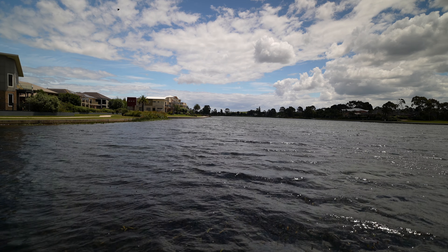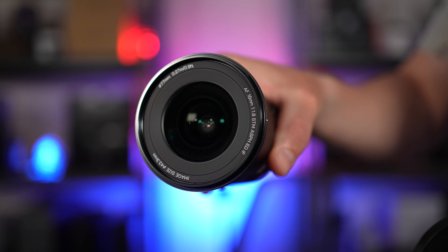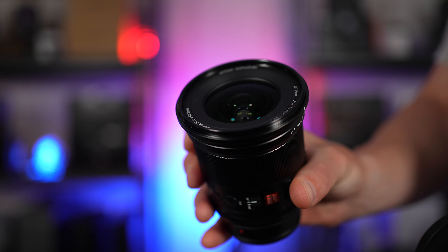It's 15 elements in 12 groups, including four ED lenses and three aspherical lenses. The HD nano multi-layer coating is water resistant, and the lens body itself is dustproof. I spoke to Viltrox earlier today regarding the weather resistance, and they said it's not guaranteed to be weather sealed, but it will no doubt be fine in a light drizzle, which I tested today and had no issues whatsoever.